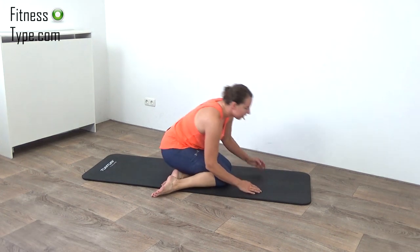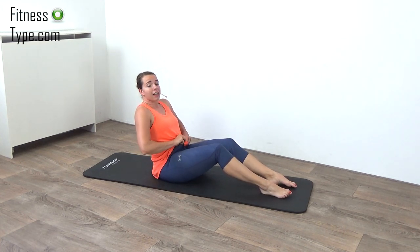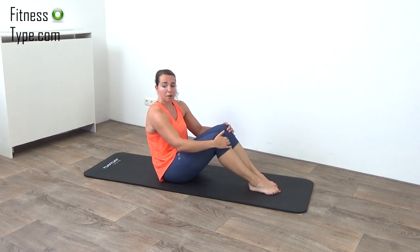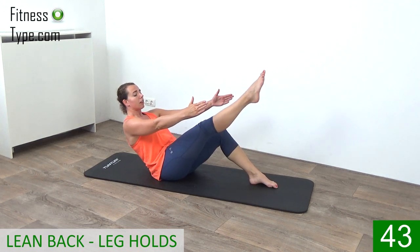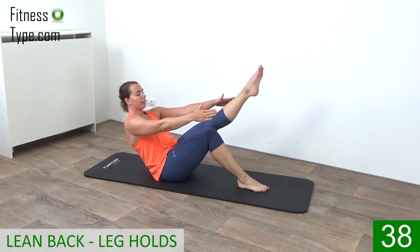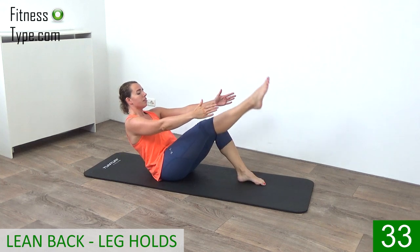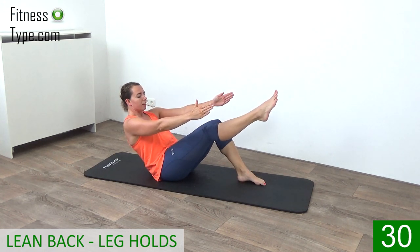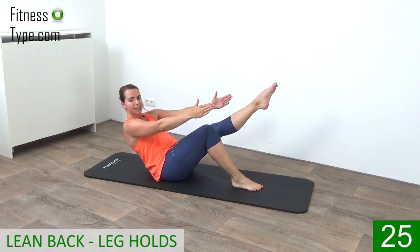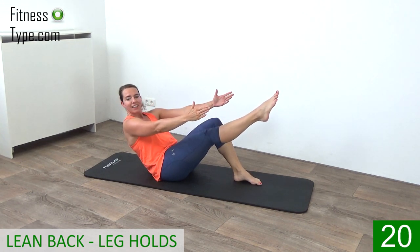Now over to the other side again. We're going to do another ab exercise — lean back again. Now one foot is on the floor and the other one is going to stretch up. Hold it a few seconds. So lean back, stretch your leg up, hold it a few seconds, and then switch over. Bring the other leg up, and switch. So keep your leg stretched out, lean back, and just switch over from side to side.